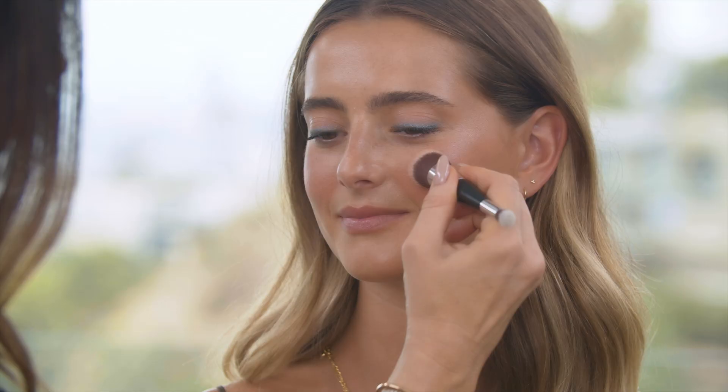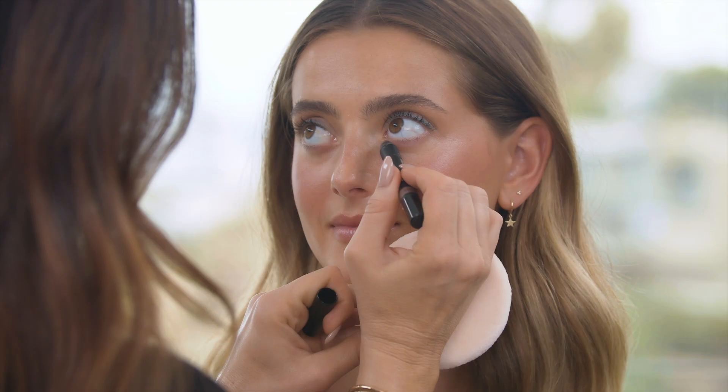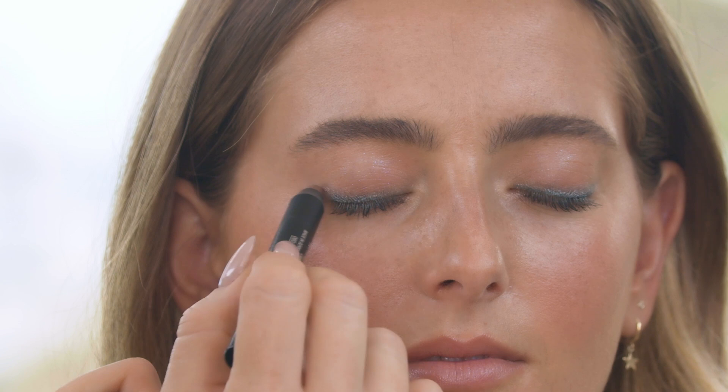I'm gonna transition into my night outfit. So I'm gonna start with the Body Language blush again and just add a little bit more color. Then I'm gonna go in with Bright Eyes — look up — and I'm gonna line from corner to corner underneath along the lash line. I love this silvery taupey color. Look up, and I'm gonna get some on the outer corner.